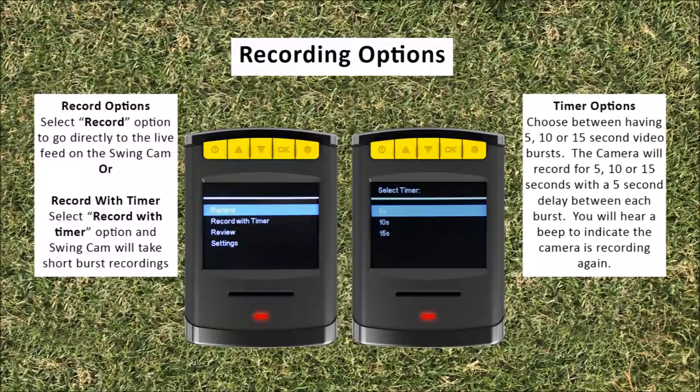To record on your swing cam you will have two options: you can either record continuously or record with a timer. To record continuously, scroll over the record menu option and press OK — this will take you to a live feed on the swing cam. To record with a timer, scroll over the record with timer menu option and press OK. When recording with a timer, you have the option to record in 5, 10, or 15 second increments. The camera will record based on the increment selected, with a short five-second delay between recordings.